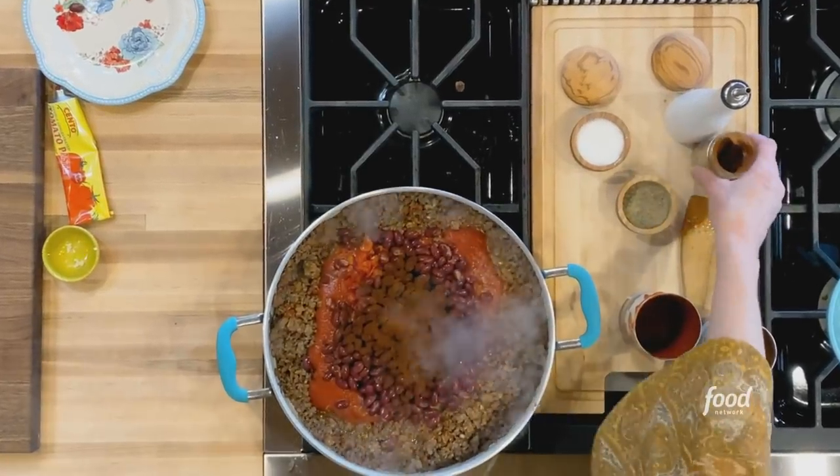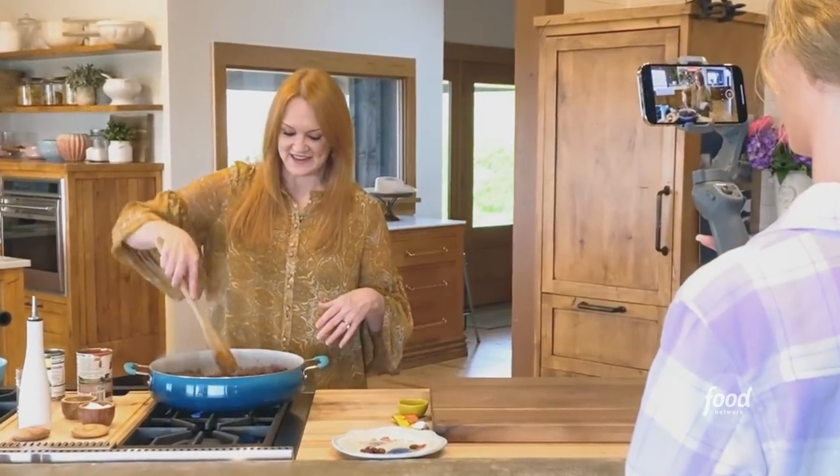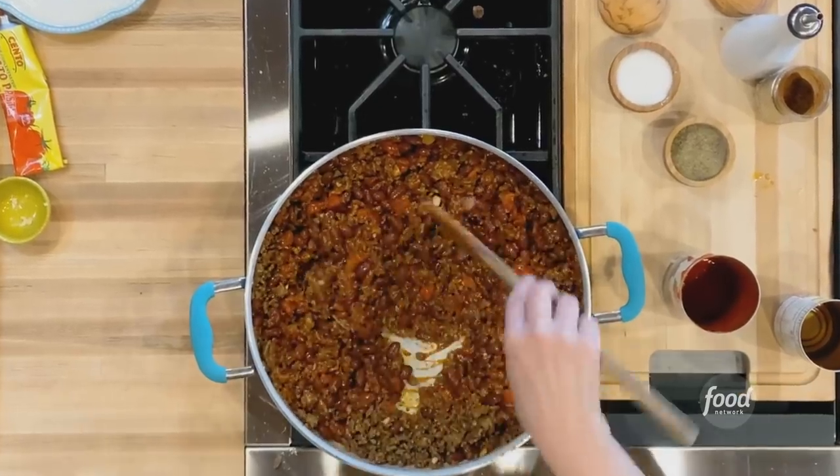I added about four tablespoons of chili powder, which is a lot, but I want to pack a lot of flavor into this chili. The chili is all mixed together, so I'm going to let it simmer for about ten minutes, and while it does I'm going to lay out the stuff for the burritos.